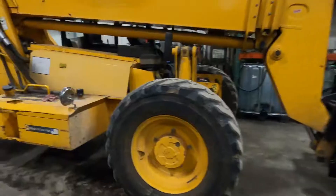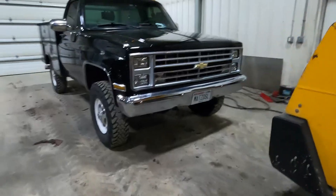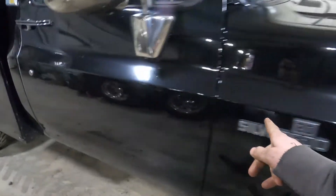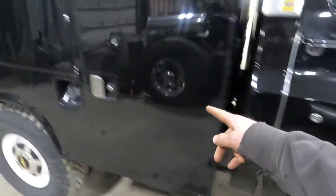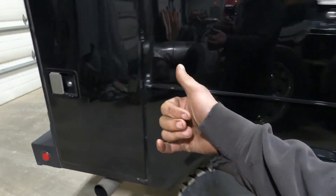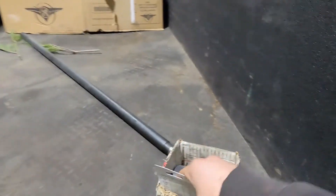Folks, welcome back to the shop. First of all, we're going to follow up on our water filter install — the truck hasn't been washed yet today, so we believe it's working. Money well spent. Clean house a little bit here.